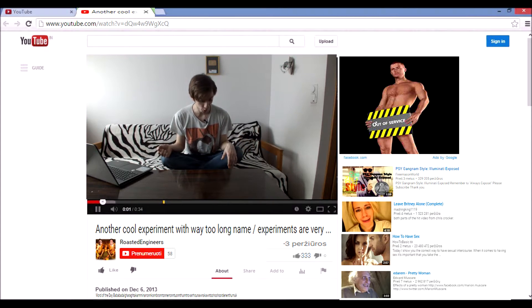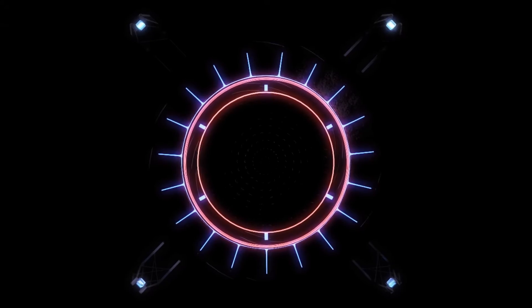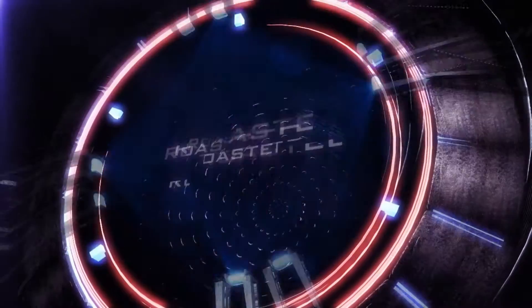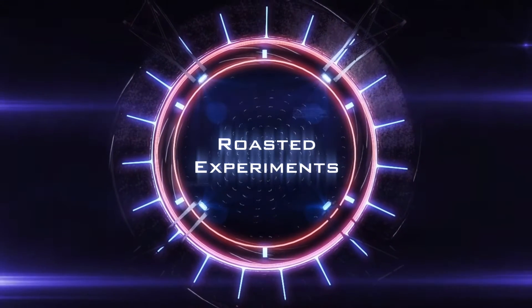Oh, I see today we have a lot of viewers. Today I'm gonna show you another awesome experiment which you easily can perform at home.